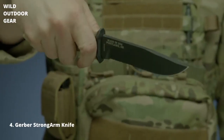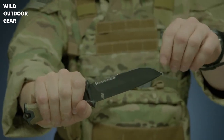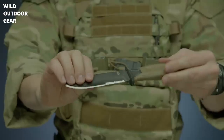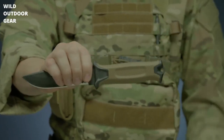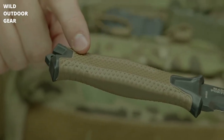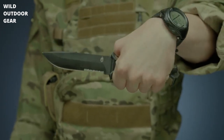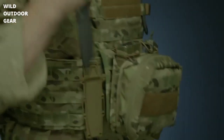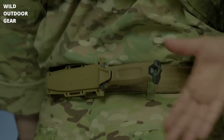It features full tang construction with a 420 high carbon serrated edge blade for strength and versatility. It's coated in black ceramic for low profile use and corrosion resistance. The knife's handle has a rubber overmold engineered with a diamond texture for superior grip in all conditions. The modular sheath has snapped together components that allow you to mount the knife in multiple ways, using MOLLE or vertically or horizontally on a standard tactical belt.